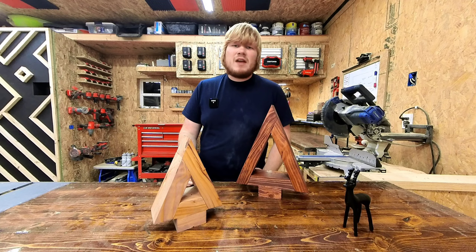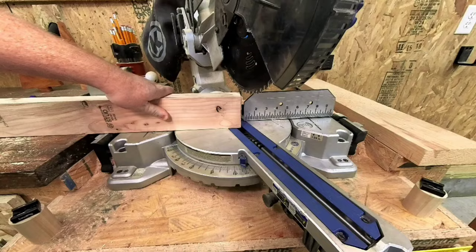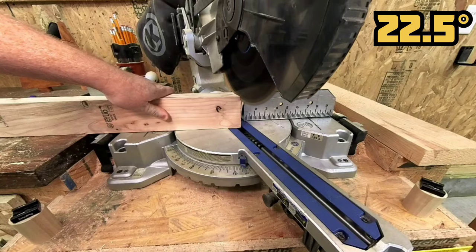All that you need is a scrap piece of 2x4. I removed the rounded oversides of my 2x4 on the table saw — that gives it that more modern approach with those sharp edges. Now, set your miter saw to 22.5 degrees and trim off the end so that you have your first angle.